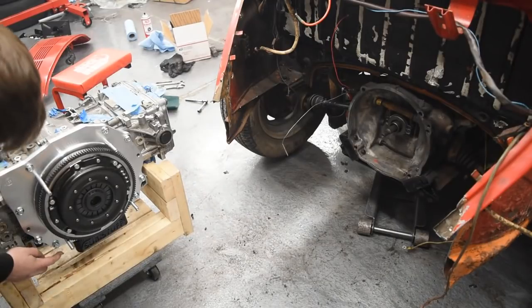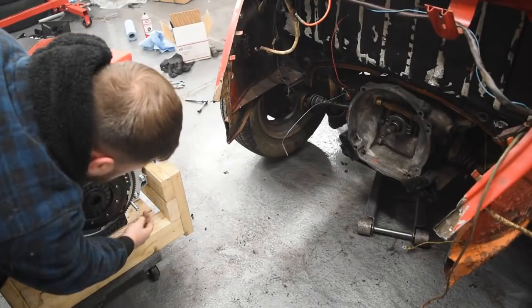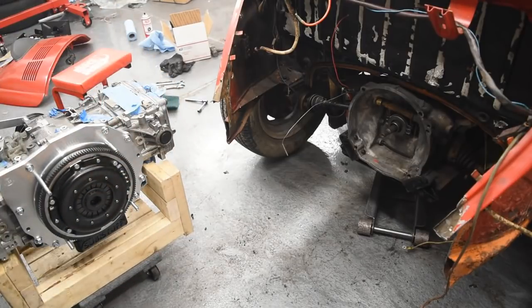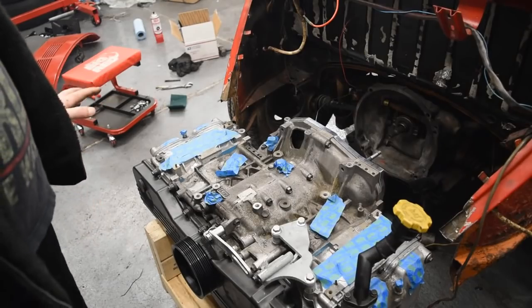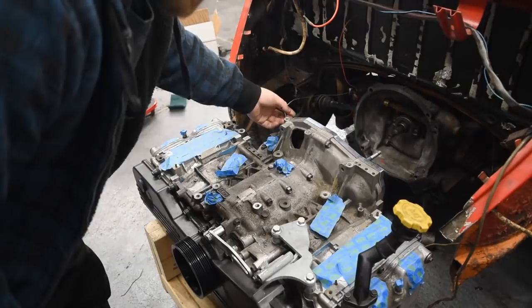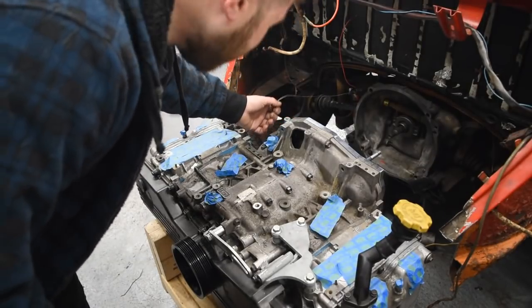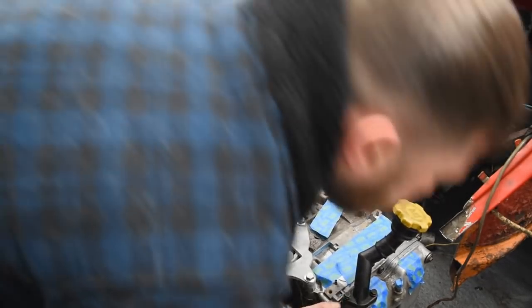This bolt here - and this bolt here - not going to work. They're literally hitting the motor mounts, or the transmission mounts. I decided that rather than sit here and pout, I'm going to remove the two lower bolts for now, because I can easily pull this back out again, and at least get this in here for the sake of my own enjoyment. I also need to get you guys a video, so let's get this bad boy in here.